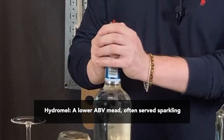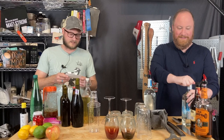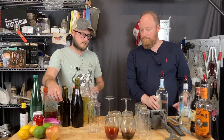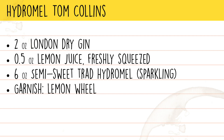We've got these little regulator things fitting our bottles with — hopefully they work. I've not tested them. So this first one is a Tom Collins, which is a gin-based drink usually with club soda or sparkling water. We're going to sub that with the crispy hydromel. This particular batch was made with Cosmic Punch yeast, the new gene-edited yeast from Omega. The ingredients for the Hydromel Tom Collins are two ounces of London dry gin, half an ounce of lemon juice, six ounces of semi-sweet hydromel, and garnish with a lemon wheel.